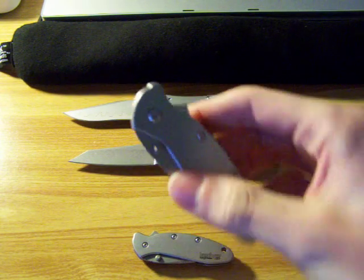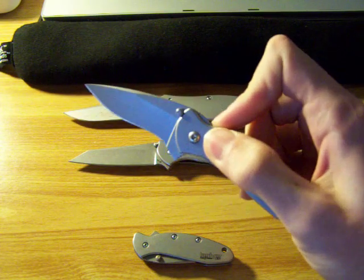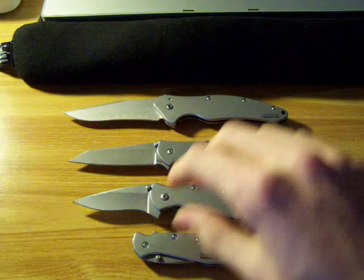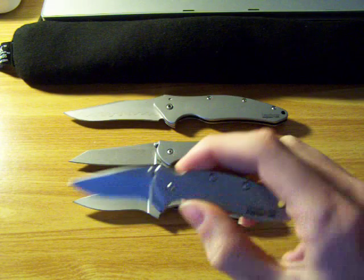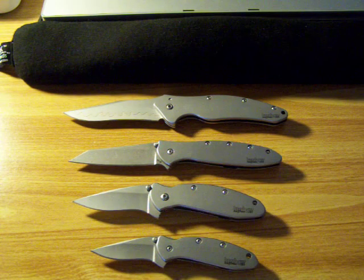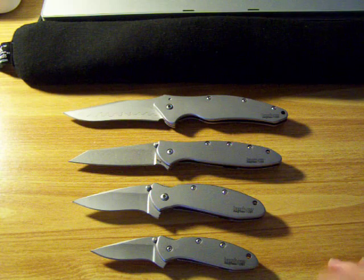This is the Kershaw scallion. And this is the Kershaw chive — little guy. But just out there, cool. I have them all in my display case lined up like that, from the biggest to the smallest.